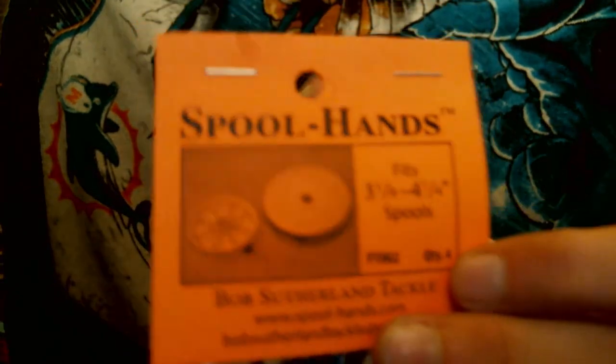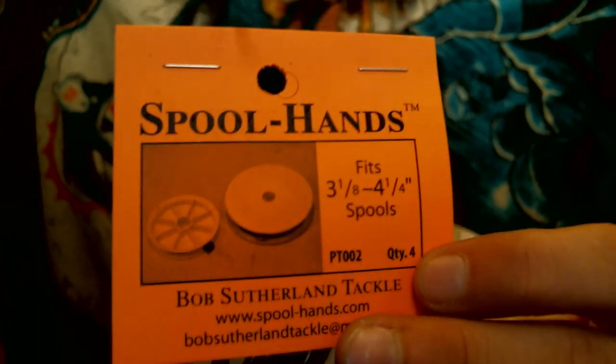This one goes around your tippet spool. We have another one, and here — I'll zoom in on this — this is for bigger spools. We got them all, and we're going to send them all to you. That's right, one lucky person is going to win all these — we're going to send all this stuff to you from Bob Sutherland so you can handle your tackle and your thread. All you've got to do is be a subscriber, live in the US, and make a comment below this video.